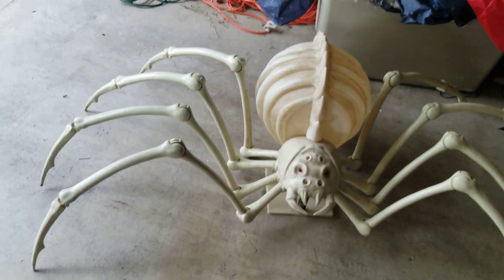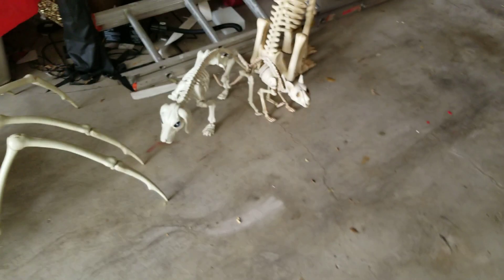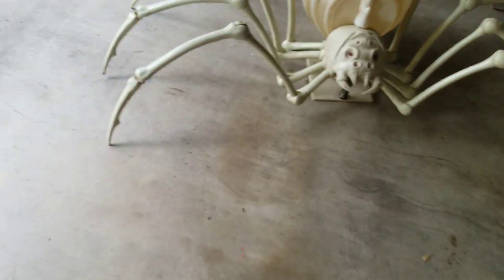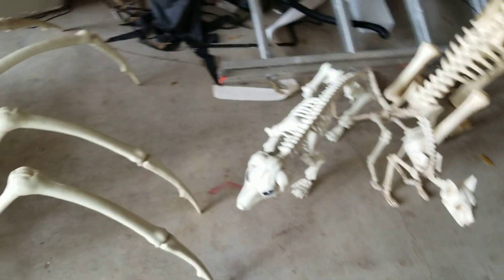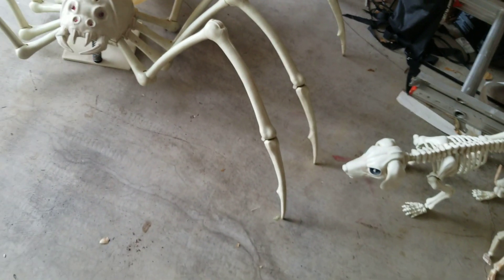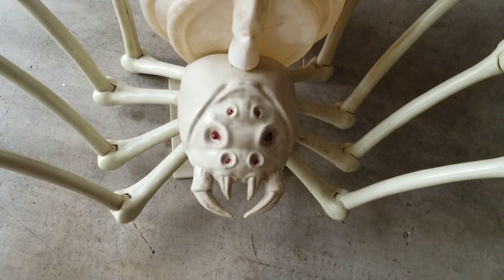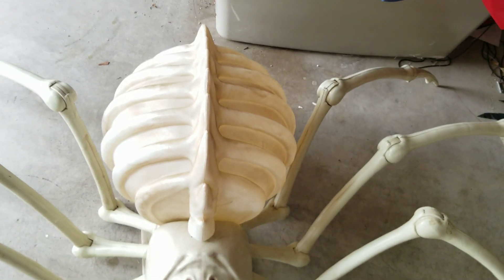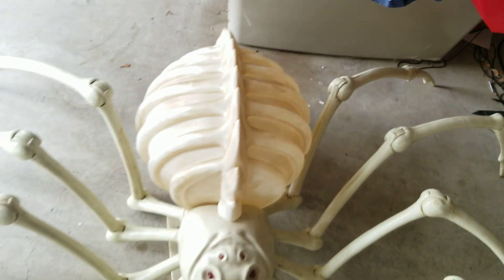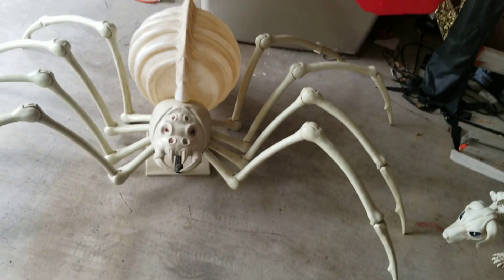Last but definitely not least, we have the spider. This one is definitely my favorite of all the animated ones. As you can see, it's gigantic, and you can spread the legs out to however long you want them to be. All six of the eyes right there will light up, and the inside of the abdomen will do a little bit of a pulsating mechanism. And the actual spider will shake, which is really, really cool.